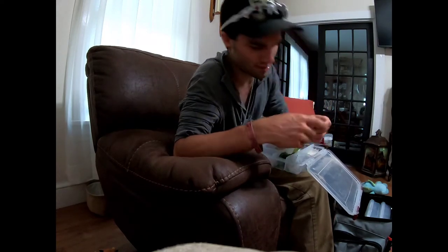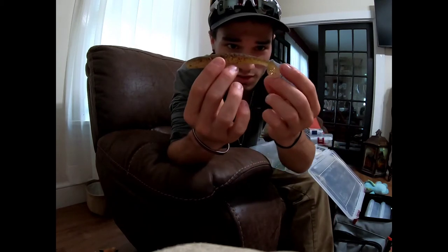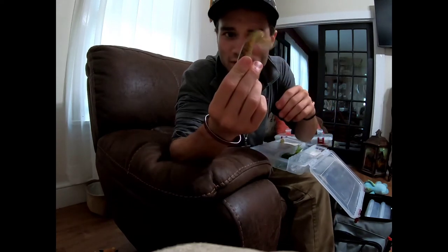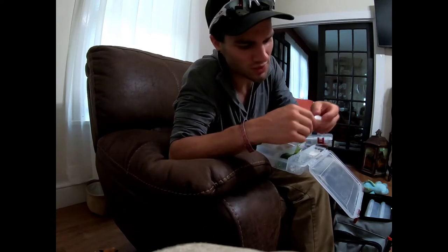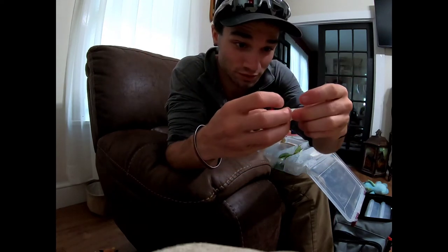I've got a couple of Havoc swim baits - I know these are swims because of the swimming tail. Not sure what the color was but I've got a Havoc swim bait. Then a pearl white Zoom swim fluke - swimming fluke, swim bait, whatever you want to call it. It's still a fluke to me.